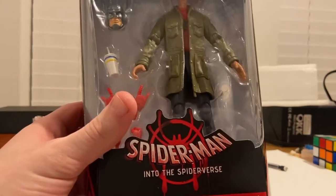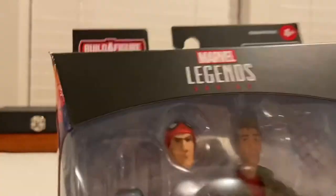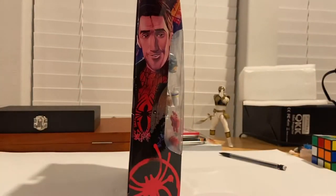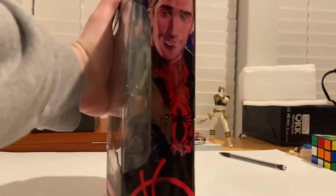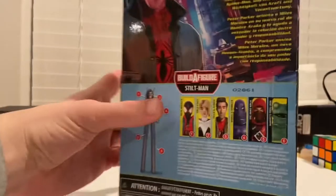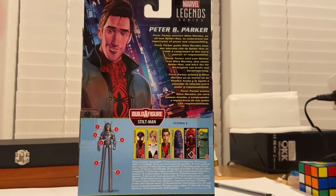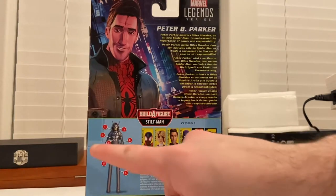So here you get that Into the Spider-Verse logo, you get Peter B Parker, and then you get the Marvel Legends logo on top like usual. On the side you get that art of Peter B Parker with that spray painted Spider logo. Same deal on the other side, and on top you get that spray painted Spider logo. On the back, if you want to pause and read that you can, and you get that same art and all the figures that come in the wave.